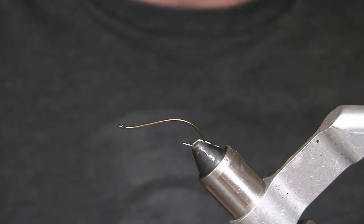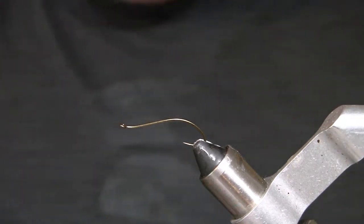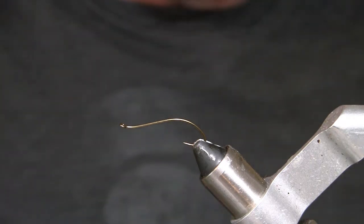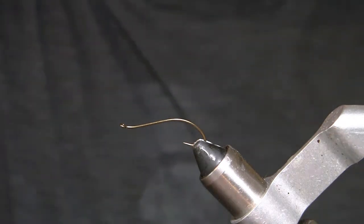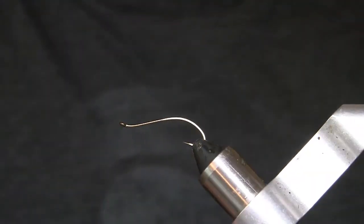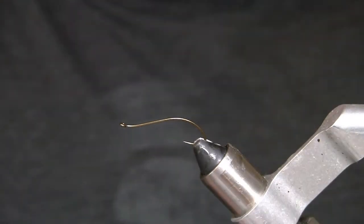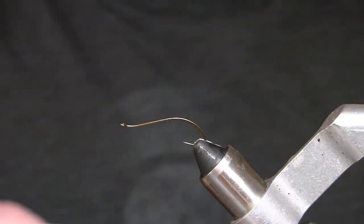Hello everyone, Jonathan Kiley here with Fly Skins. Today I'm going to show you a damselfly — something that people have been asking me to do a video on for a while. I'm just getting around to doing it, so here it is. I'm starting with a Daiichi nymph natural bend hook, size 8. I've used a bunch of different hooks but I do like this one.